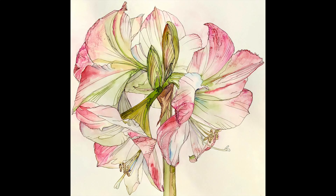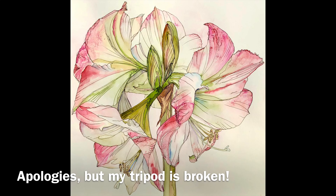I've had a few people asking about waxing watercolours, so I thought I'd do a little film.